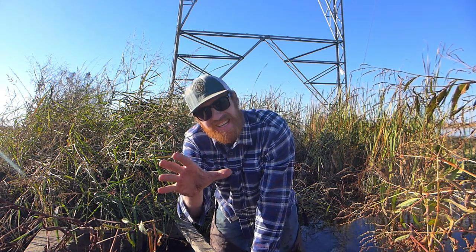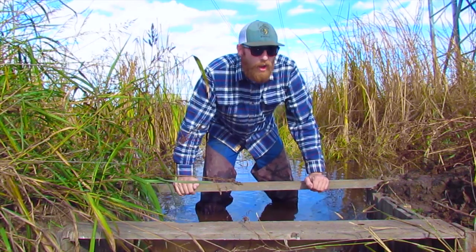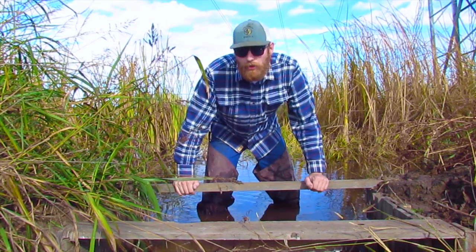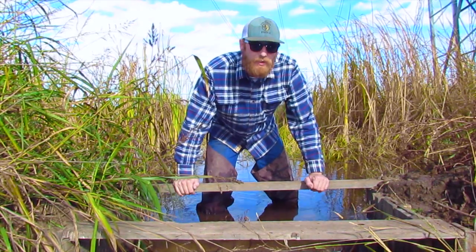Now I know what you're thinking — how did we get from cutting rice to the fields now flooded with water? I entered that short explanatory video into a film contest and I'll show you that in a few seconds.